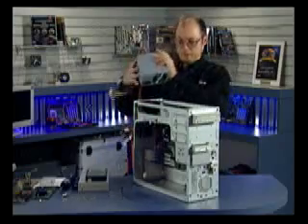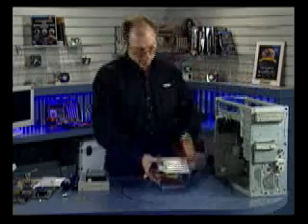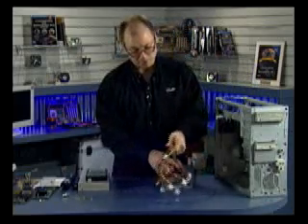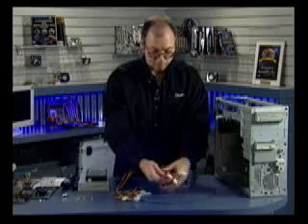To install this power supply, first I want to go over the different connectors that we have here. Power supplies have two sets of connectors: one set of connectors for the motherboard and the other for disk drives. I've separated them here.